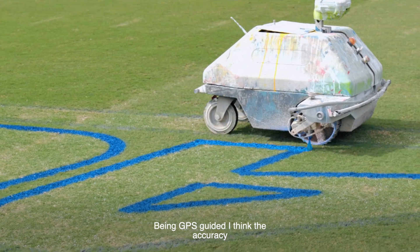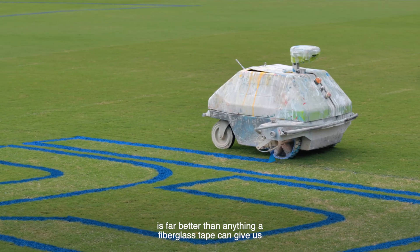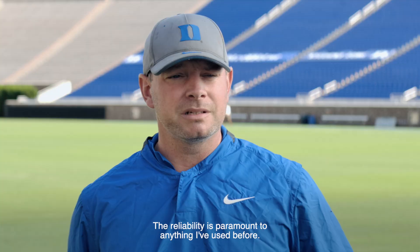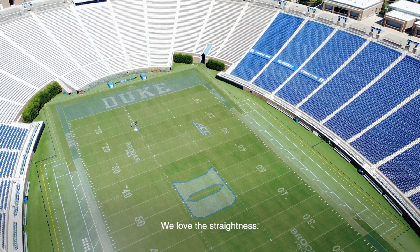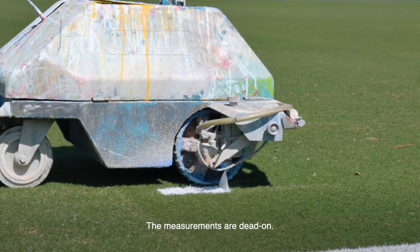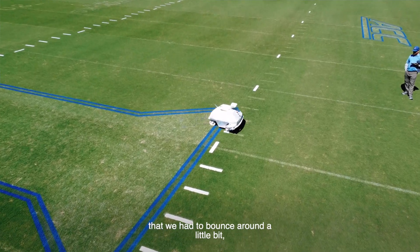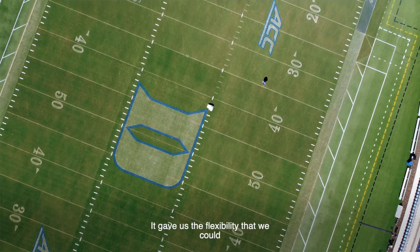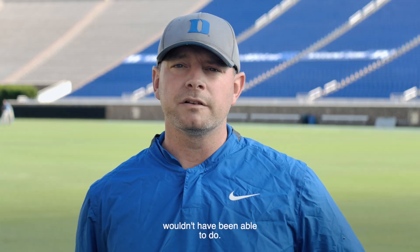Being GPS guided, I think the accuracy is far better than anything a fiberglass stake can give us in the sports turf world. The reliability is paramount to anything I've used before. We love the straightness — the measurements are dead on. It also gave us the flexibility to speed up the process and squeeze it into windows we otherwise wouldn't have been able to do.